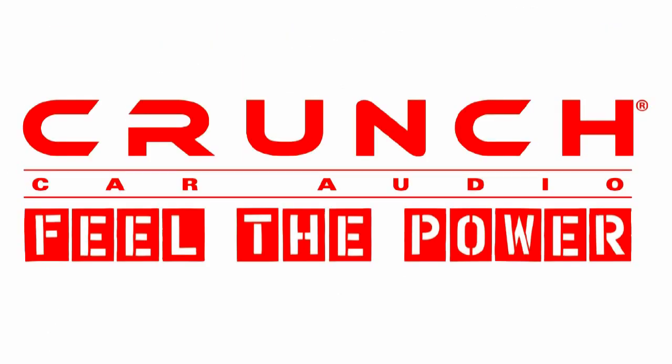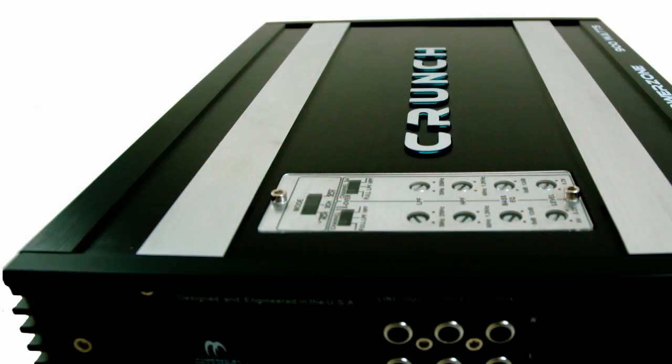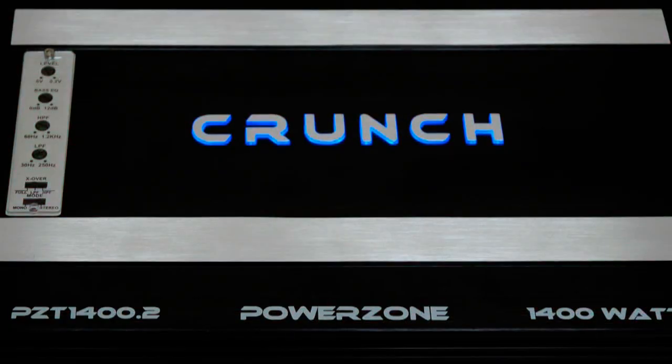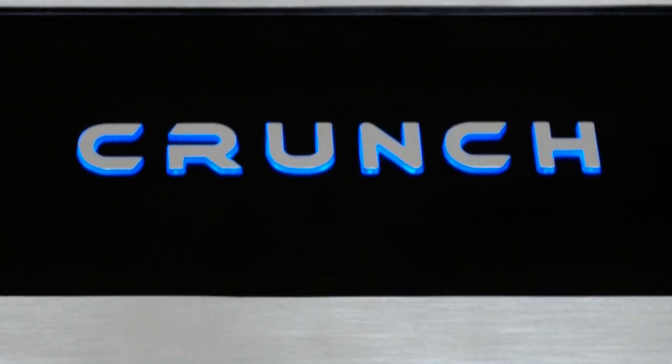This year's offering features added value to an already bulletproof lineup. The new black hairline extrusion is set off by diamond cut ridges, molded plastic end panels, and an illuminated Crunch logo with a chrome hot stamp treatment, so that the cool blue logo provides a soft glow across your amplifier.